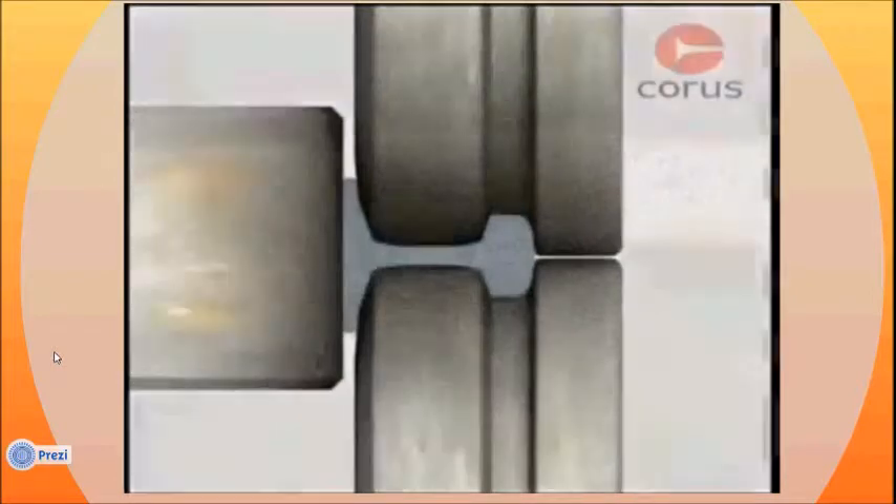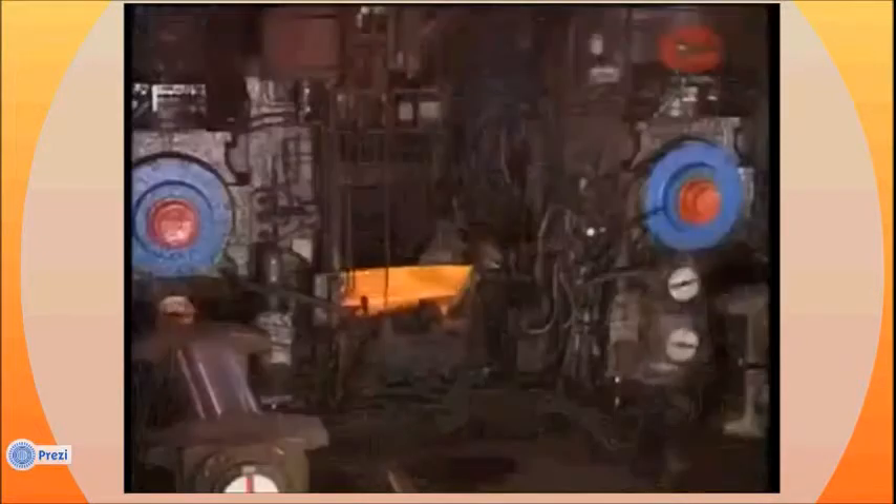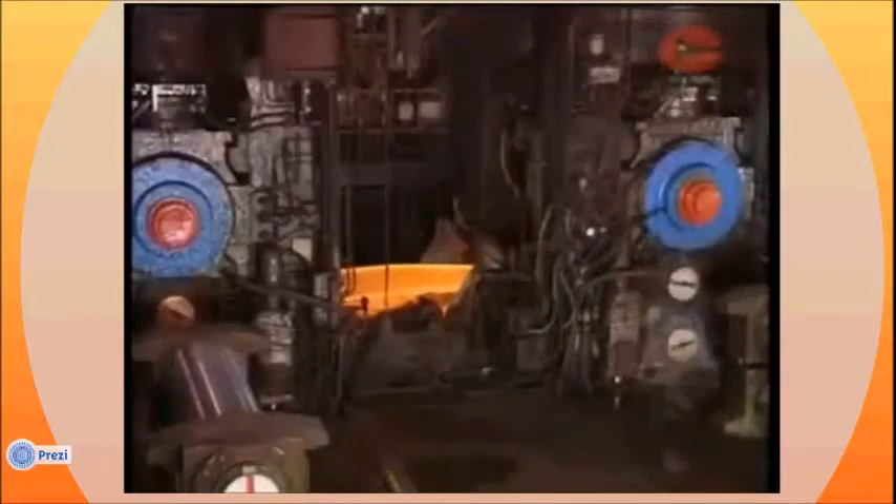To do this, the rolls must exert forces of tens of millions of newtons, equivalent to a weight of thousands of tons. The rolls therefore run in massive bearings, mounted in housings of enormous strength and driven by powerful electric motors. These are known as mill stands.